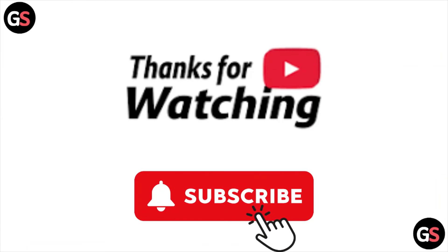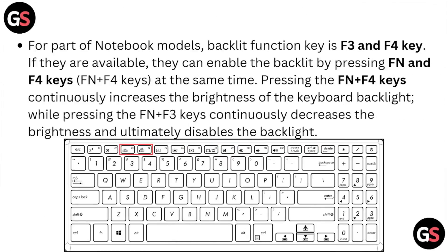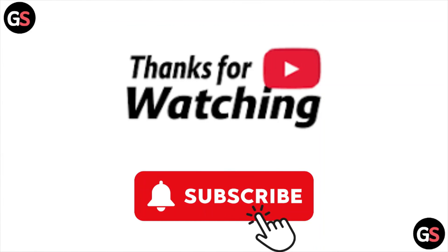So this is how you can turn on the keyboard light on the ASUS VivoBook laptop. I hope you liked this video — please do subscribe to the YouTube channel. See you around, thank you, bye bye.